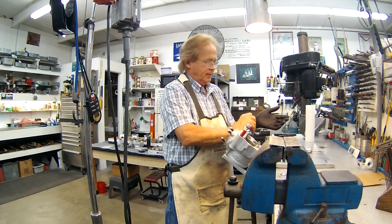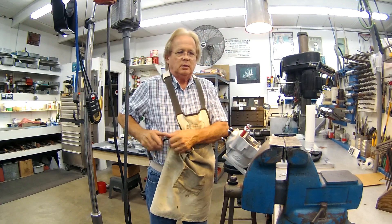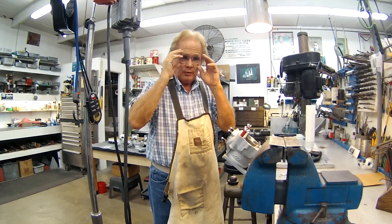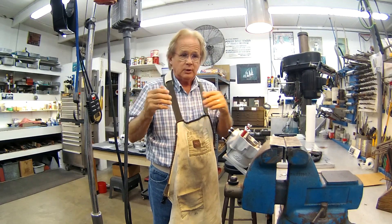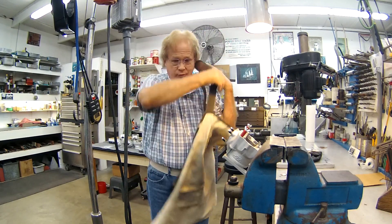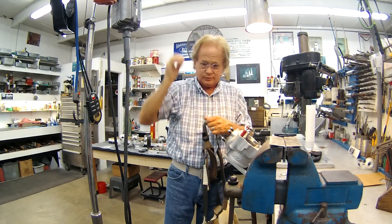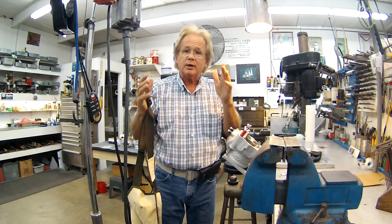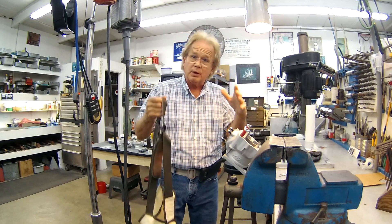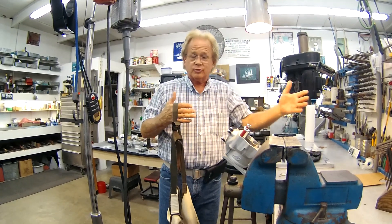I want to tell you a little secret about electric cars. We talk about electric cars like they're the greatest new thing, but they've been around since the beginning of cars — some of the first trolley cars in San Francisco were electric. What happened was, it came down to energy density. The electric car simply couldn't carry enough concentrated energy to travel any realistic distance.